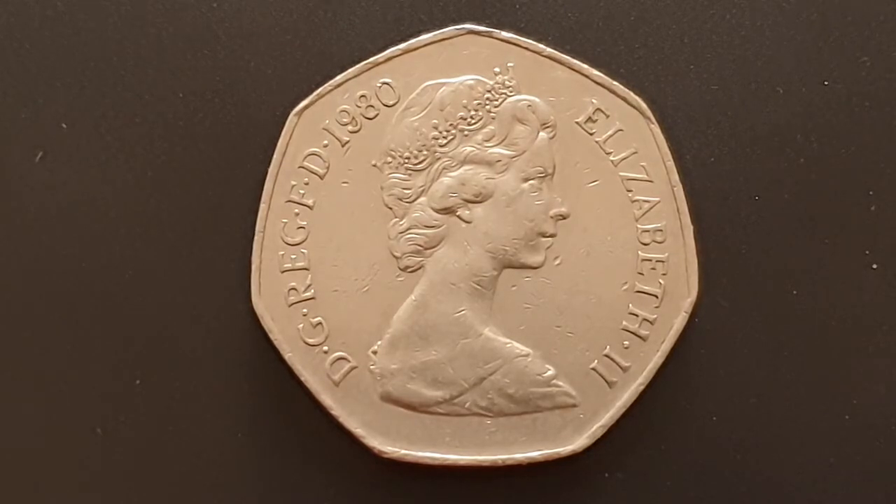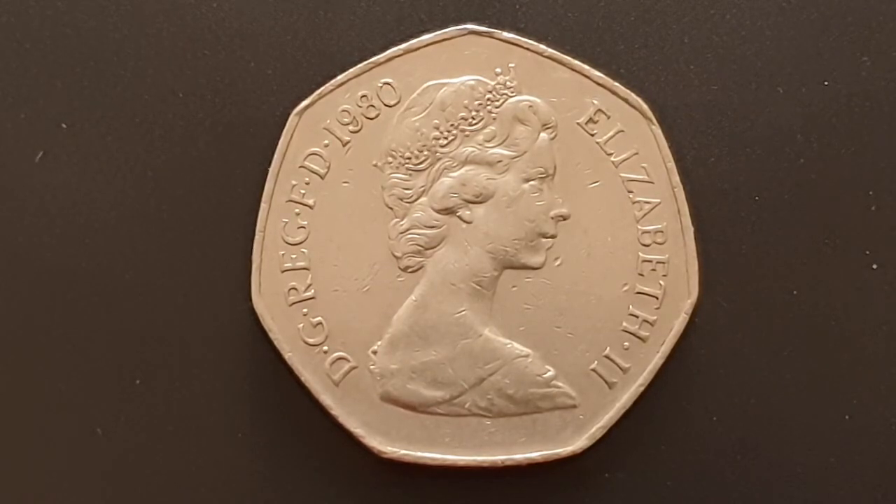This design is used from 1969 until 1984 and it's the second portrait of Queen Elizabeth the Second by Arnold Machin. You have Queen Elizabeth the Second facing to the right, wearing the Girls of Great Britain and Ireland tiara.